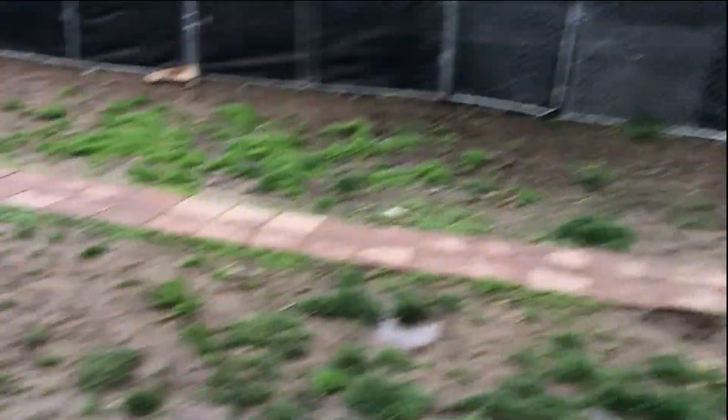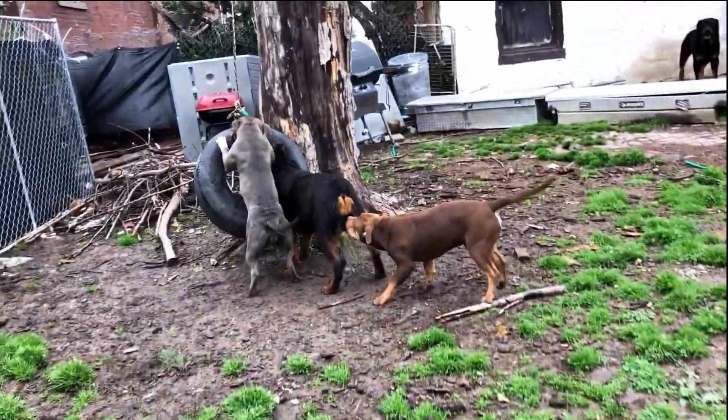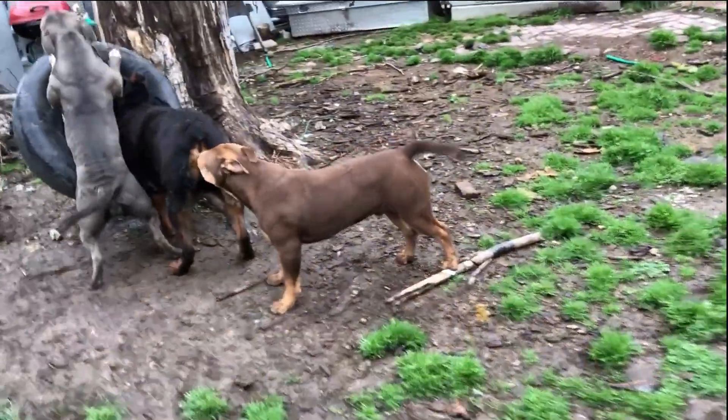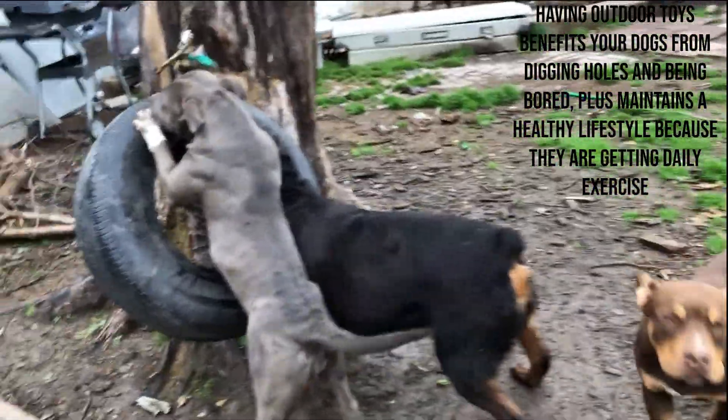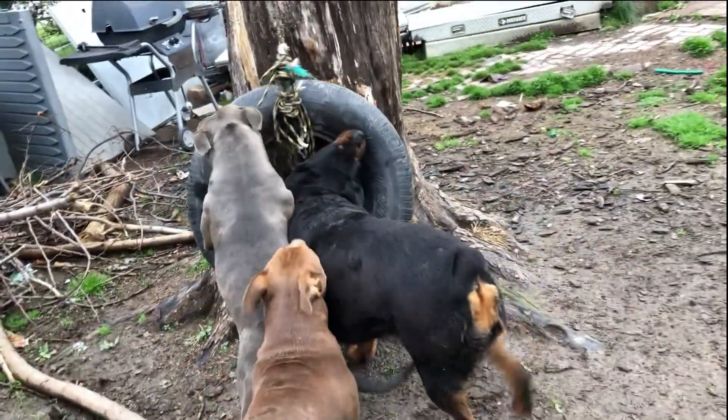I want you guys to get some dogs. That's what they do — you get them trained to the tee and they just go without command.